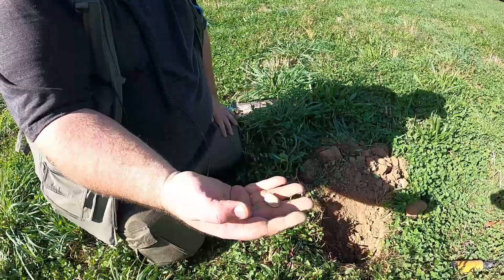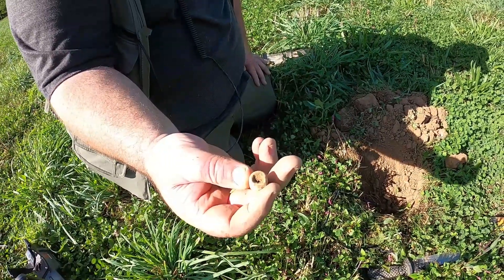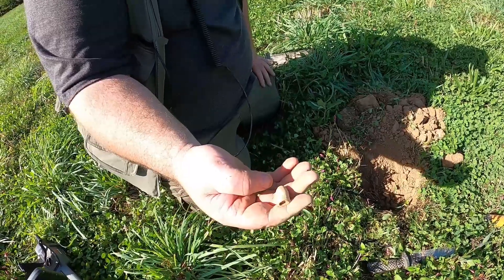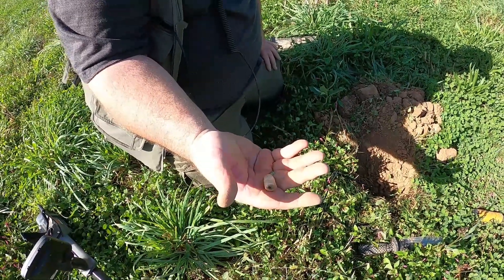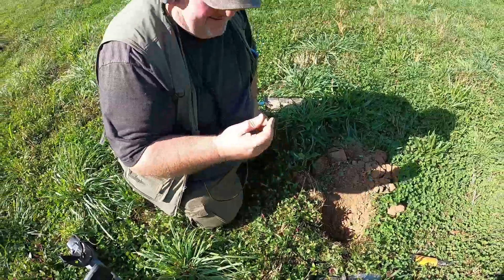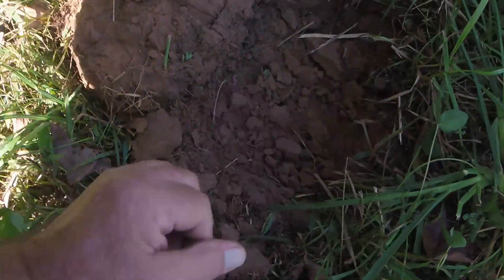Oh man, that is nice! Flip that over — let's see if it's a Pritchett. I can't really tell, I'm going to have to clean that base. It might be just a regular Enfield, I don't know. We'd have to clean it up a little more, but man, that's a good find all day, buddy. Not bad.